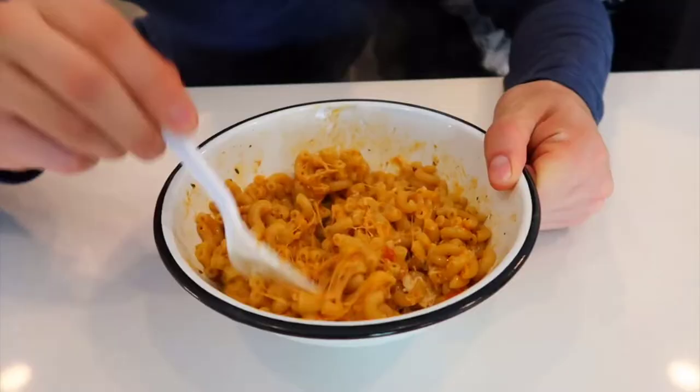Taste test — how is it? This is actually really really good. It's a perfect amount of cheese and you can taste the chicken flavor and everything. The texture is actually good. We normally don't like mac and cheese but this is actually very good.